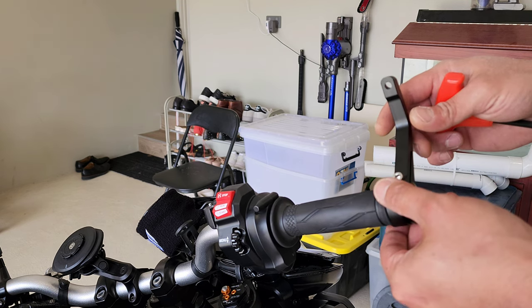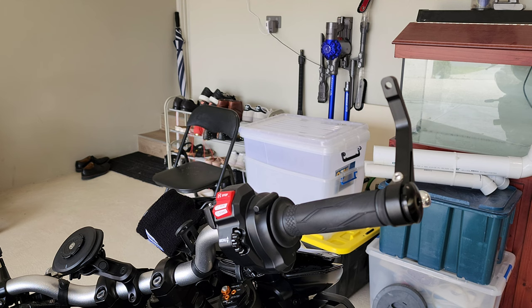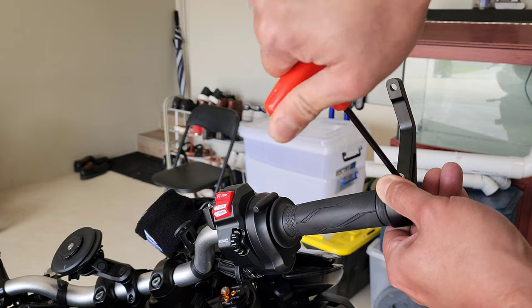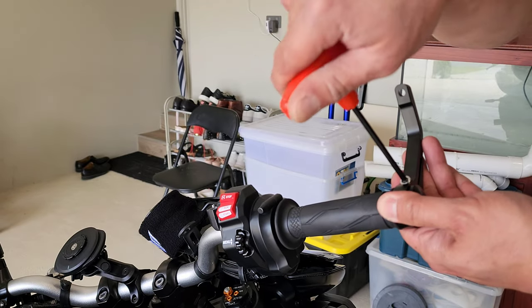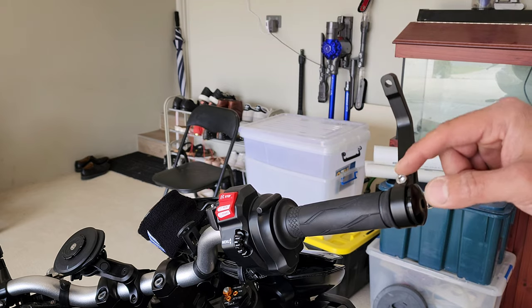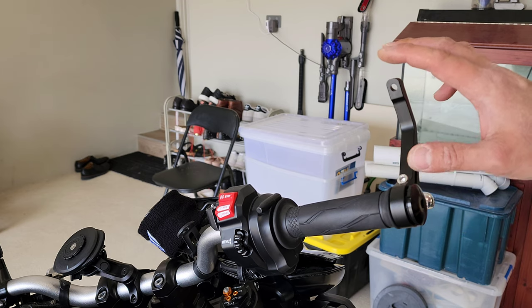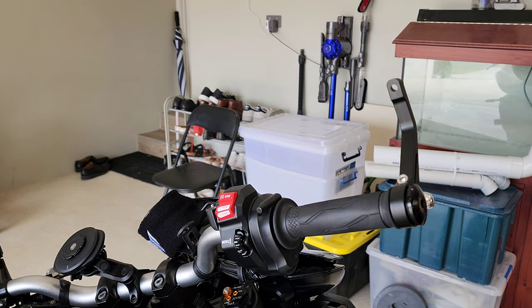This is actually using a 6mm hex key, and you position it — this part is 5mm. Before you tighten it, just finger-tighten it so you can still adjust it. That will be the final step — adjusting the mirror bracket position and then tightening this bolt.